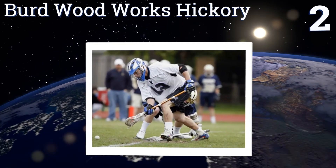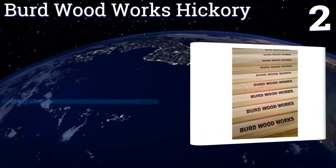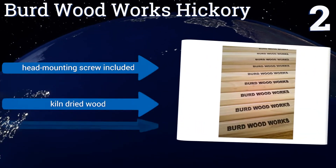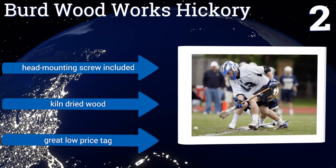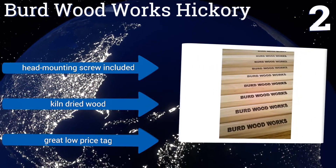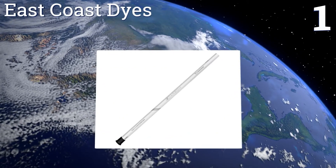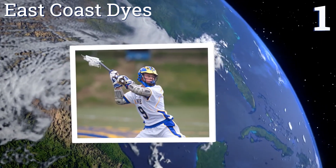At number two, the Bird Woodworks Hickory attack shaft has the solid, sturdy feel you expect from a wooden stick. The hex cut shaft will accept virtually all types of heads. The unfinished wood can be waxed or coated, but will also age and season naturally with use. It includes a head mounting screw and is made from kiln dried wood, and comes with a great low price tag.